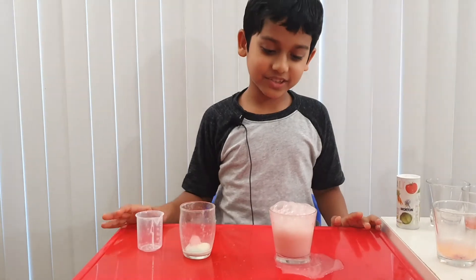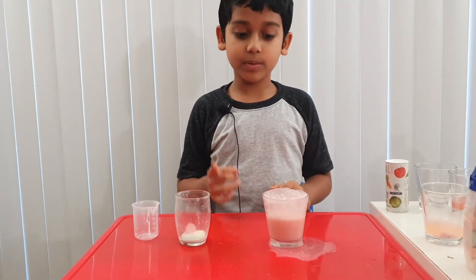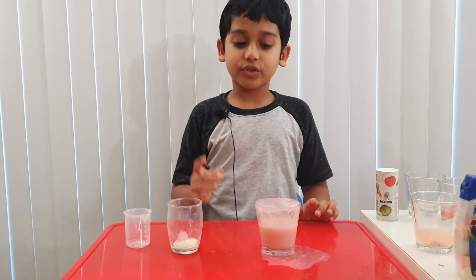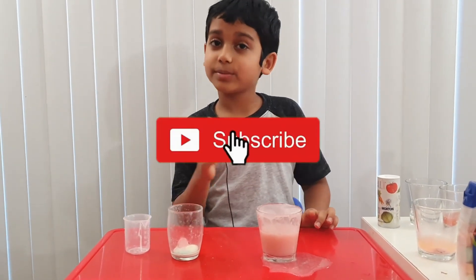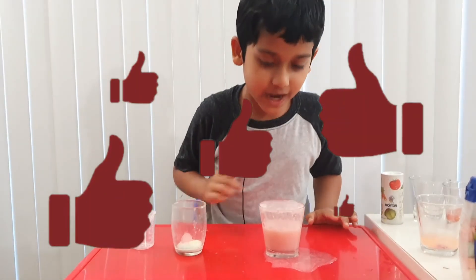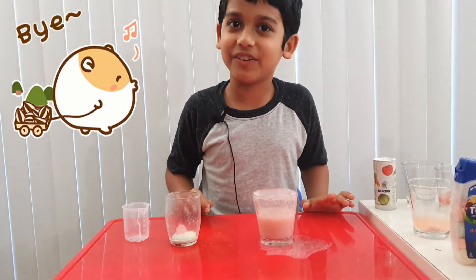I guess this is the end of the video. Don't forget to try this at your home. Bye guys! And before we leave, don't forget to try this at home. Subscribe, turn on notifications, give this a like and share with your family and friends. Now I see a big bubble up there — I wonder if it's going to fill.